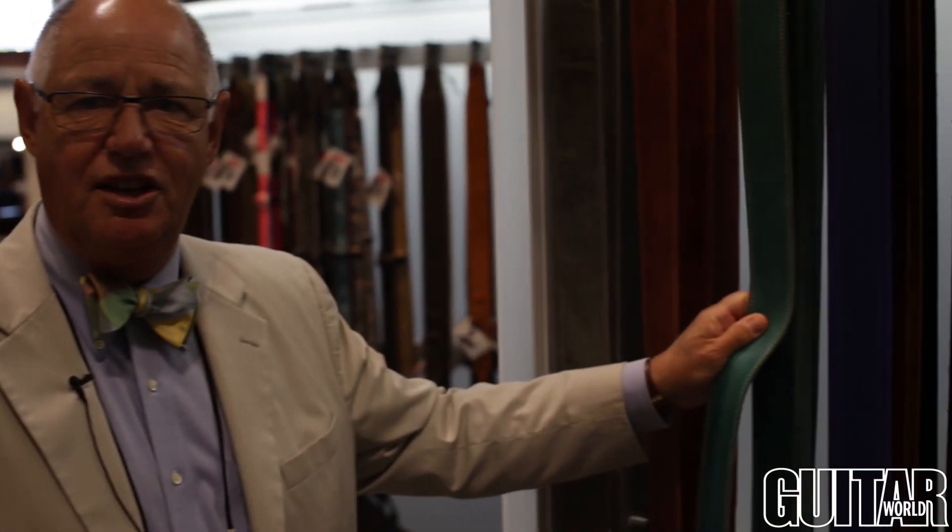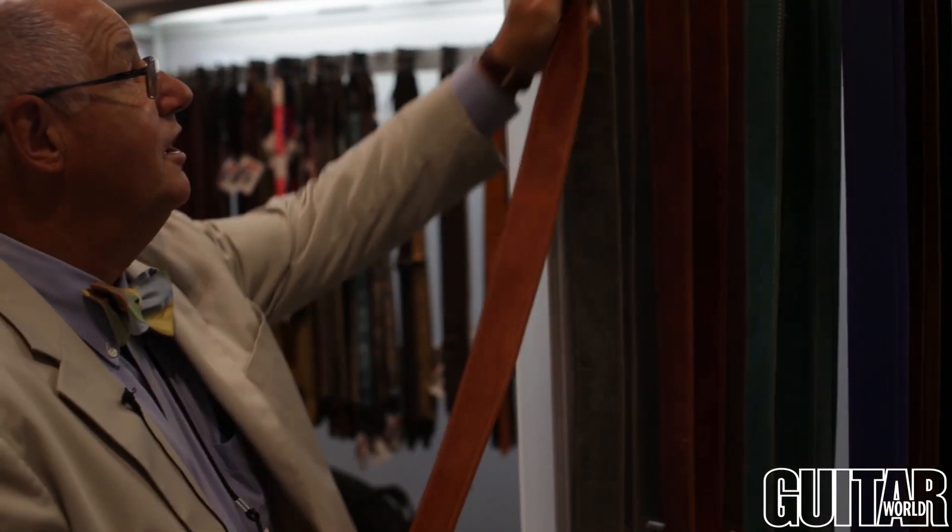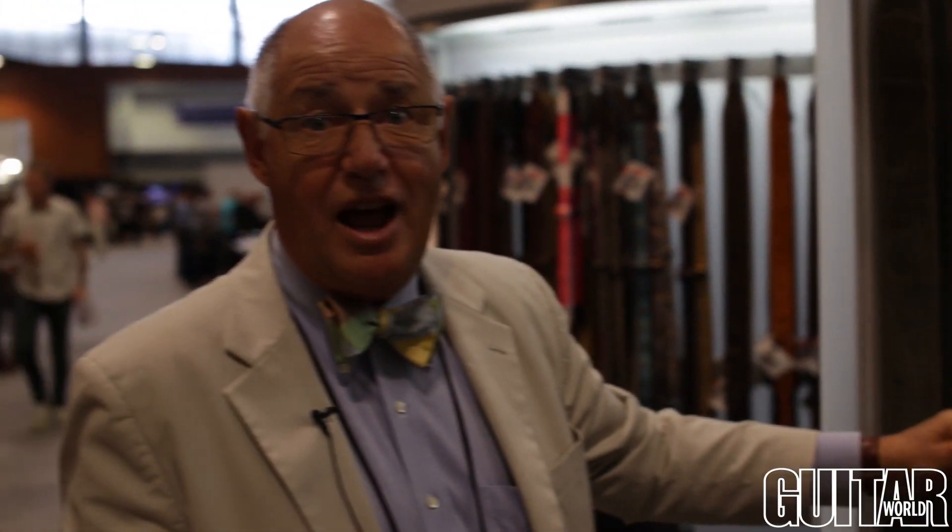We have the gray, we have the tan, and we have the teal. That's in a glove tan leather strap. This is going to retail at a little over a hundred dollars.